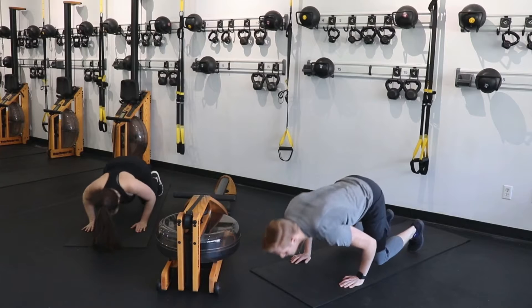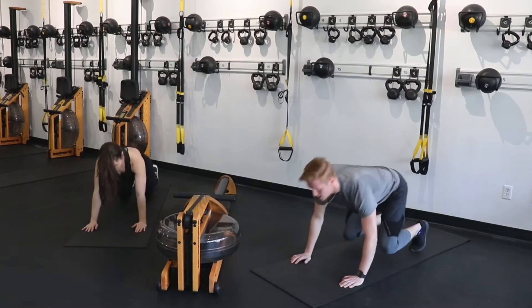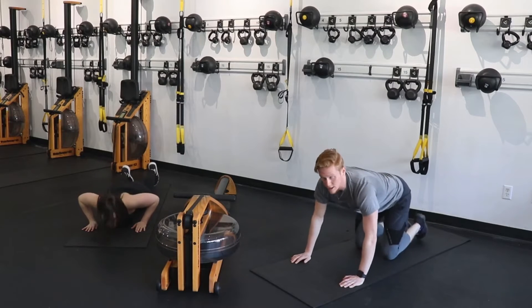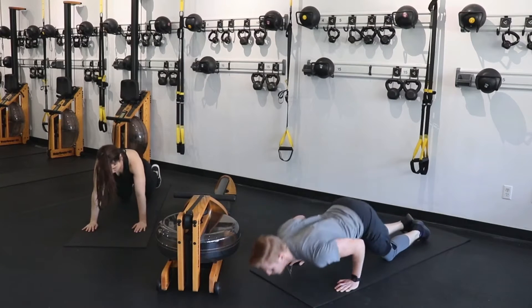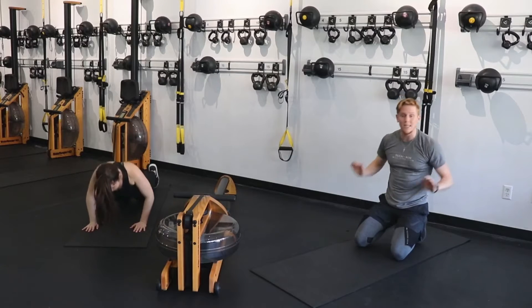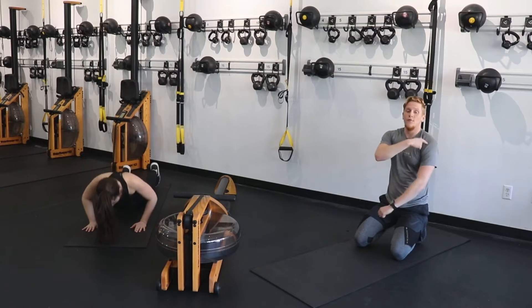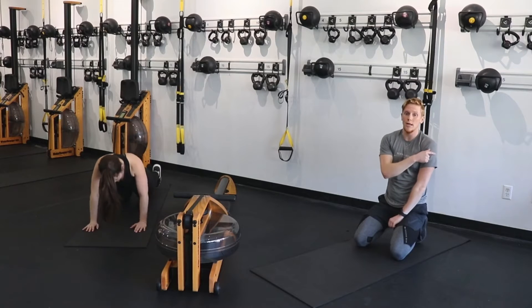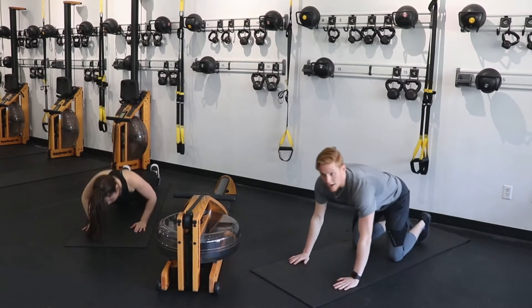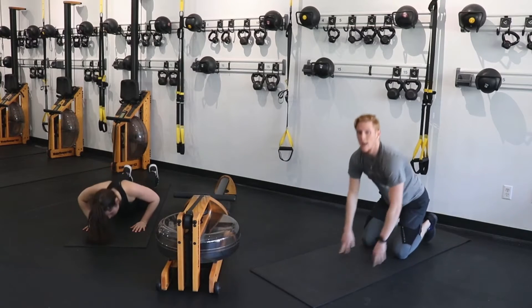Forward and back, forward and back. Modification: just drop to your knees, push forward and back. Notice I keep saying forward and back — I don't want you to come straight down and up. These are not normal push-ups. I want that tension to be in the front of your shoulders and a little bit in those upper triceps as well.